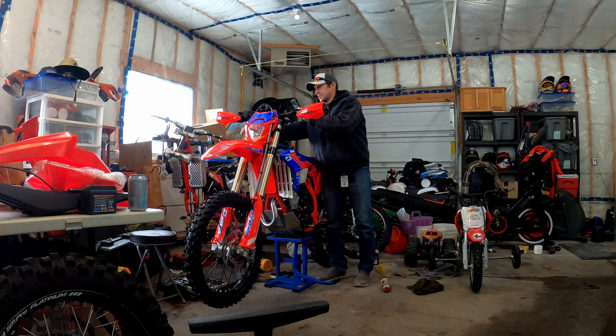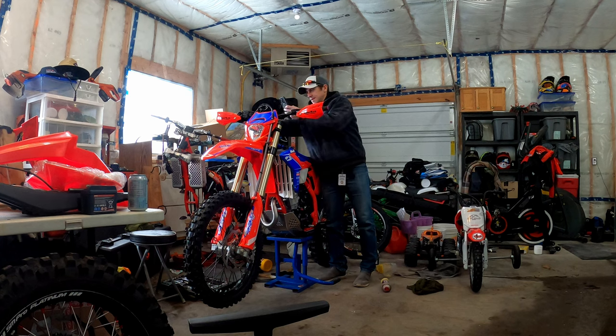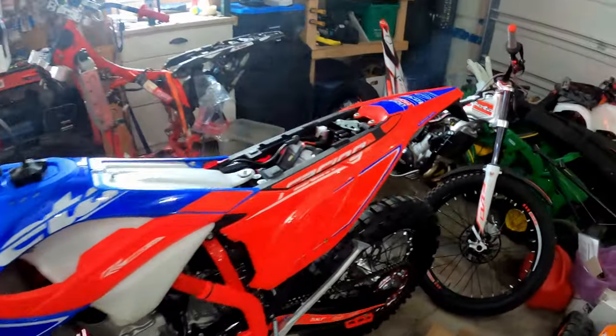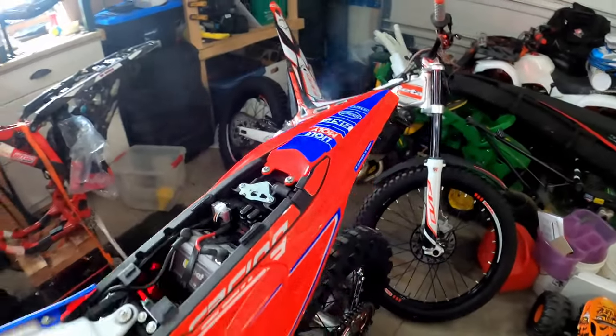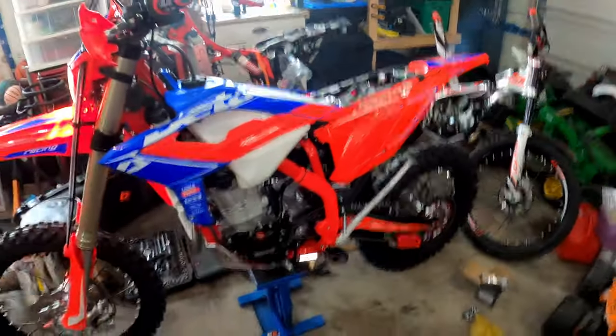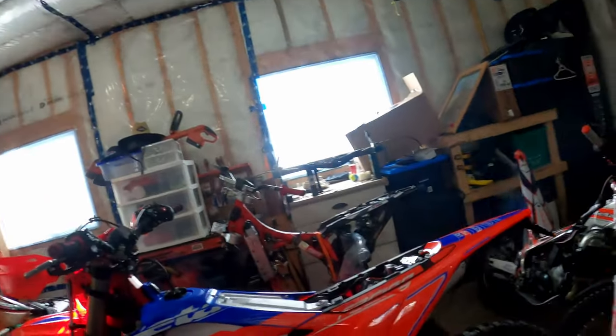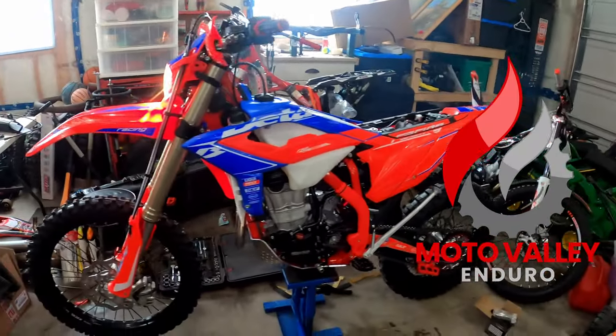All right, here we go. We're going to try and get it to start up for the very first time. She's purring. I didn't get the first start on camera, but that's okay. She started — ready to go.